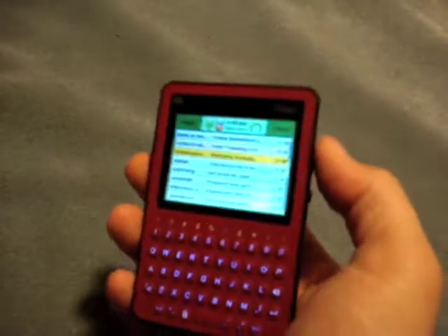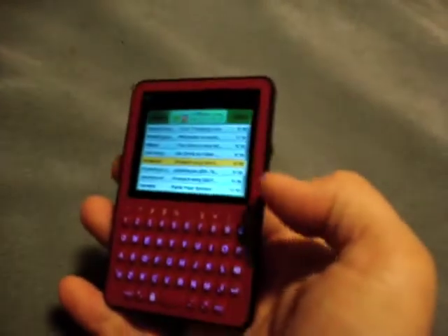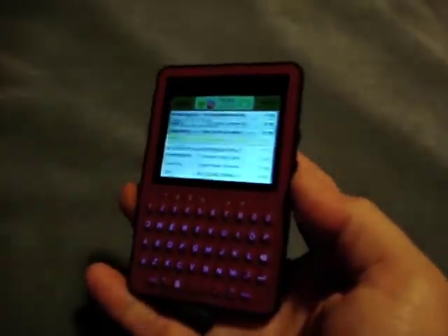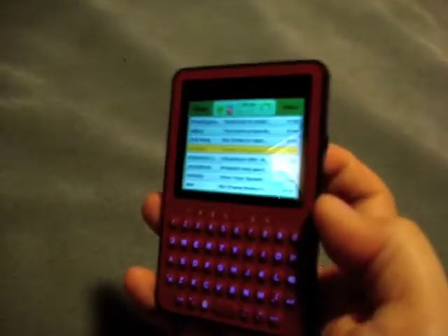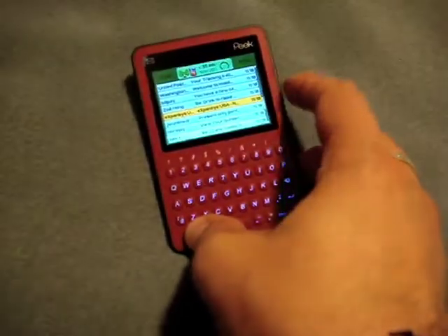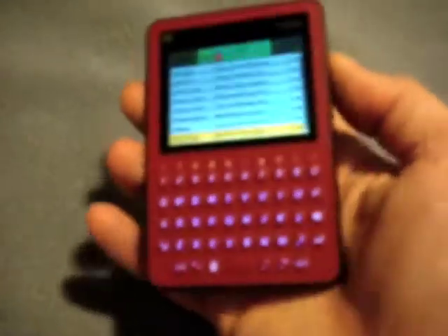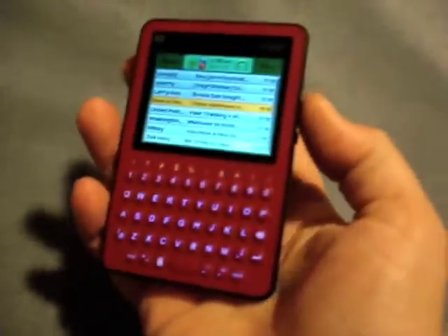You have your list of messages here in your inbox and you can read them by either using the scroller clicking, or you can go faster by hitting the return key, which brings up the message. You can go back by hitting the backspace key, which deletes messages from the list. You can multiple-select by pushing the shift key and scrolling down, and then hitting delete, for example — that deletes the messages.